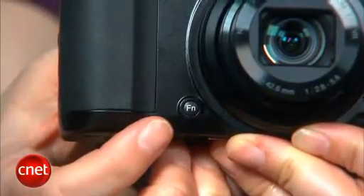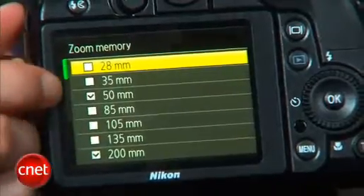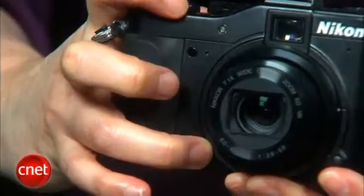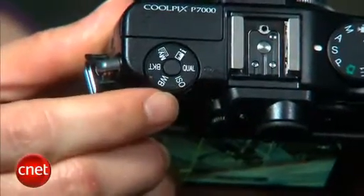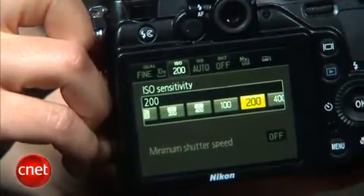There's also a programmable function button on the front next to the lens, to which you can assign direct access to a variety of settings. In conjunction with the zoom memory setting, which allows you to preset stops at a variety of focal lengths, you can create a custom stepped zoom range. I have to admit, though, I always forget the button is there — it's a bit too unobtrusive and awkward to reach. Another novel design, the quick menu dial, allows you to select among various shooting settings in a six-shot customizable My Menu. The button in the middle lets you change the settings for the selected option. I like the concept as well as the execution.